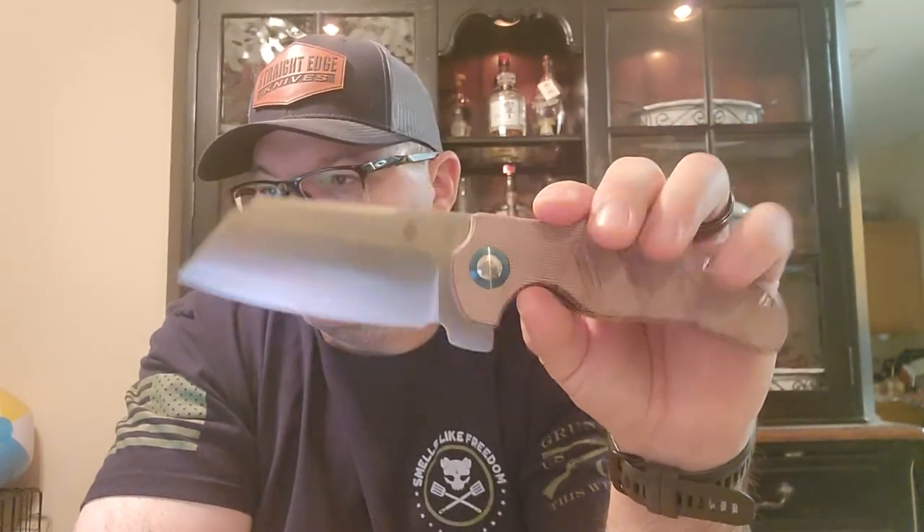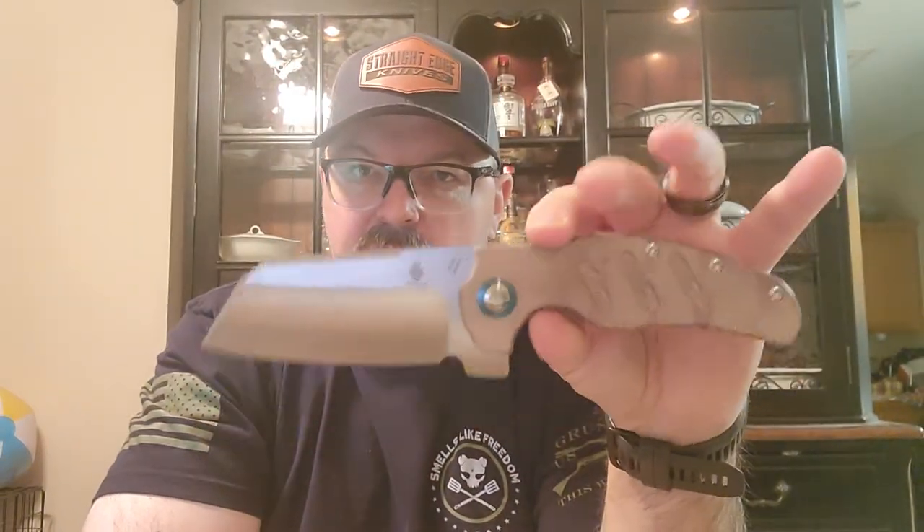Steel is 154CM stainless. Handle length is 5.35 inches, so if you've got big hands you've got a lot to hold onto. Handles are Micarta with a brown color. You've got a tip-up pocket clip which is not reversible — right-hand only, so that would be a downfall if you're a left-hander. Weight is 8.43 ounces, so this has got some weight to it. It's also running on smooth ball-bearing pivots.